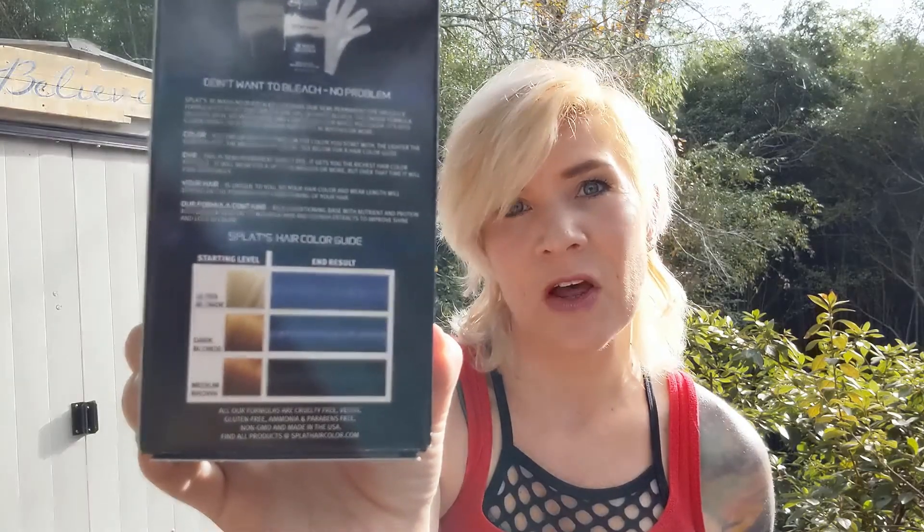I was going to just use this Feria Tropical Teal shade but I have since decided that I'm going to try and add a little bit of a blue color to this as well. I'll be applying this to the roots of my hair and then for the ends I'm going to use this Midnight Indigo Splat tone. This Splat Rebellious color, the Midnight Indigo, is actually designed for brown hair but it does show on the package that you can expect it to be closer to a bright blue if you're starting on top of blonde hair.